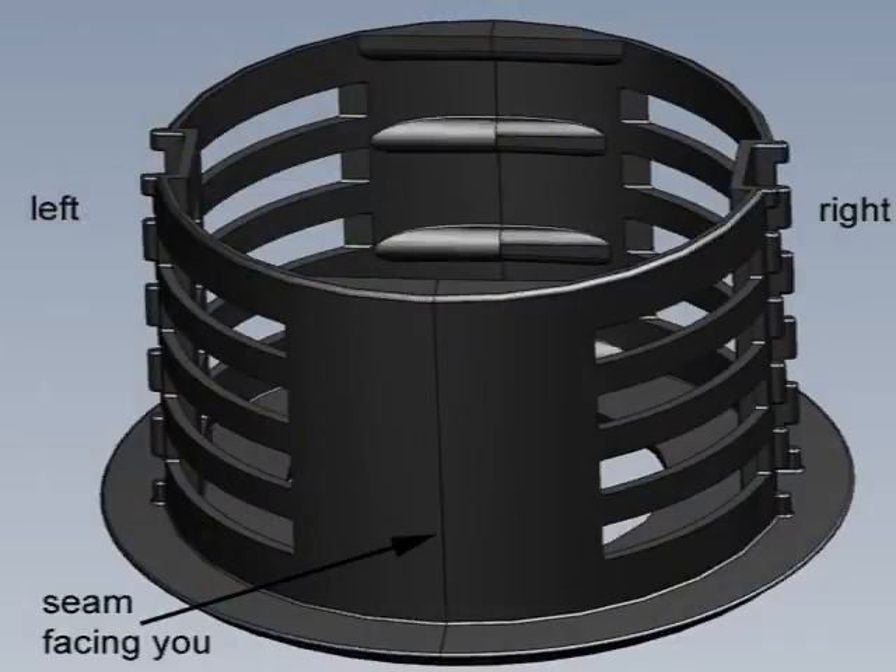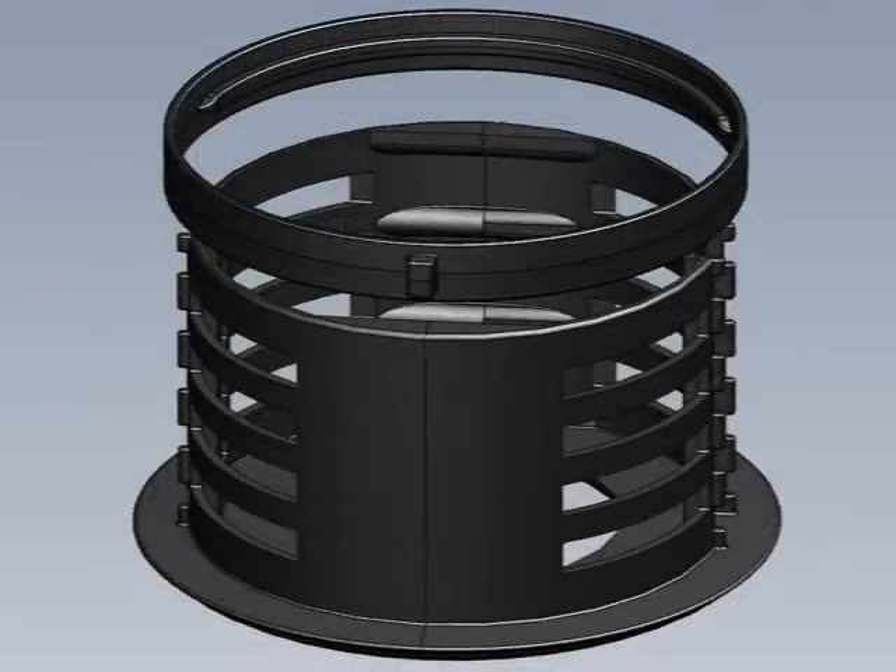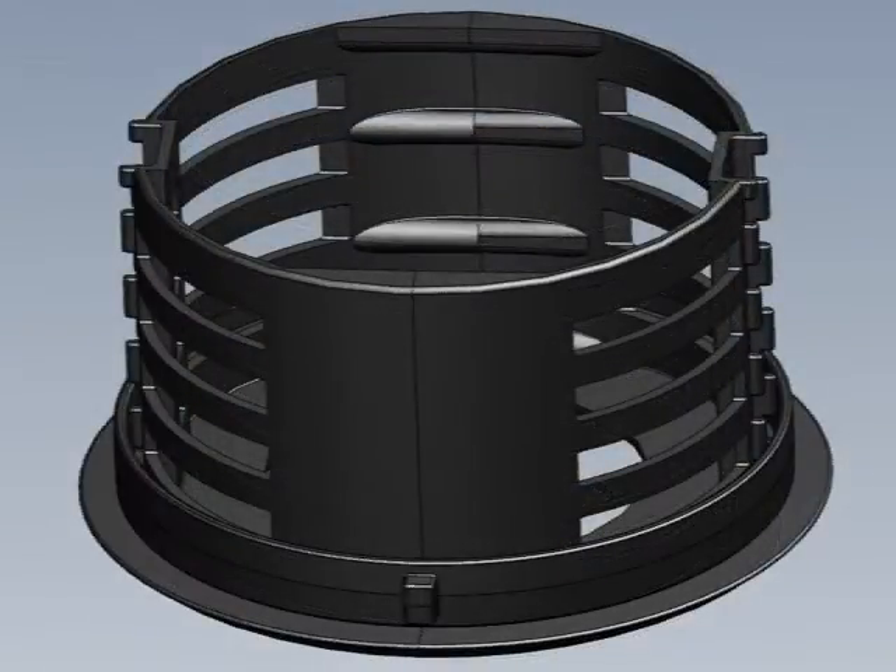Place the base on a table in front of you and orient the part as shown. The two side channels should be facing off to the left and right. The seam or split in the middle of the part should be facing directly towards you. Assemble the first inner ring onto the base, with the tooth aligned with the seam in the middle of the base.